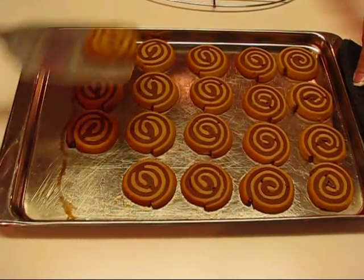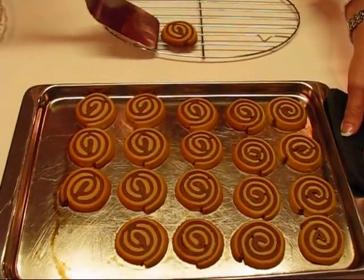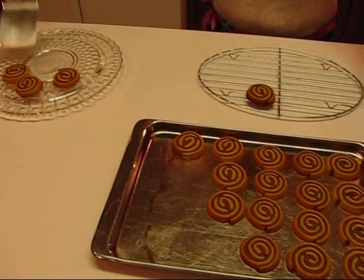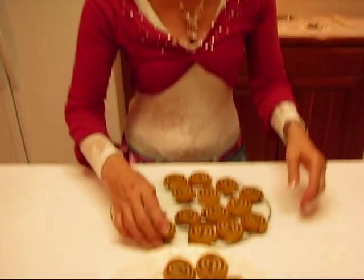You do want to remove them immediately once they're out of the oven. Get them off the pan and onto a cooling rack, let them cool a bit, and then we'll arrange them nicely on a plate.